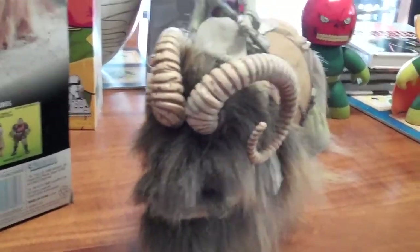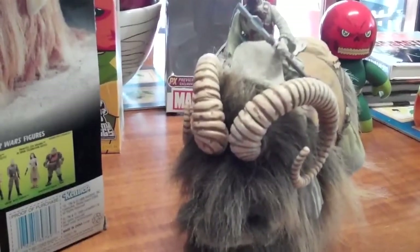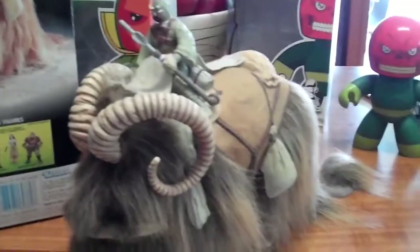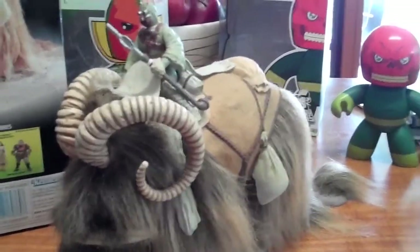I picked the Bantha and the Tusken Raider up from a guy who sort of lived nearby me, selling off his collectibles, selling off a bit of his collection, so I was quite happy to add this one to mine.